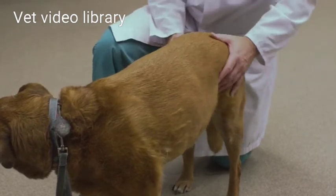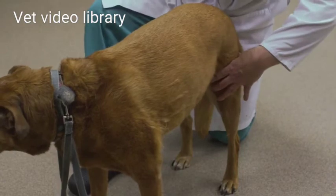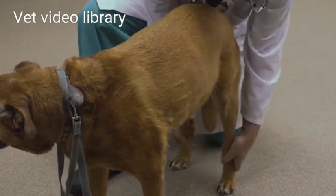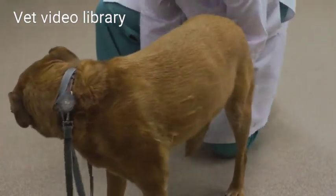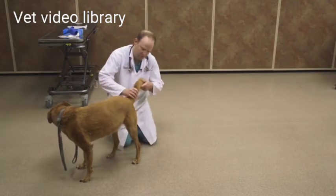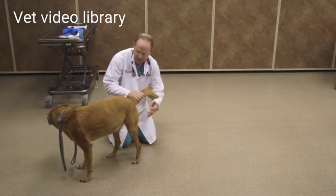Now I'm going to run my hands down the hind limbs of the patient, again simultaneously left and right, noting any muscle atrophy. I'm going to lift the tail up and look at the anus and look at the vulva — you may have to spread the skin apart to see. I'm noting any discharge.